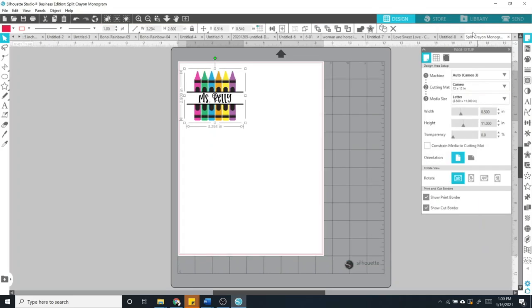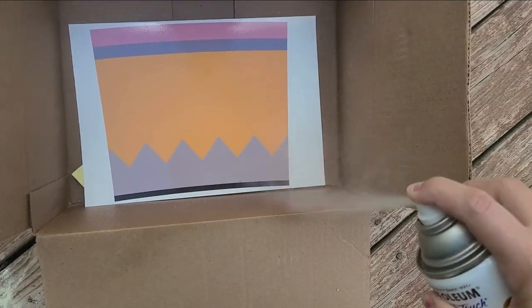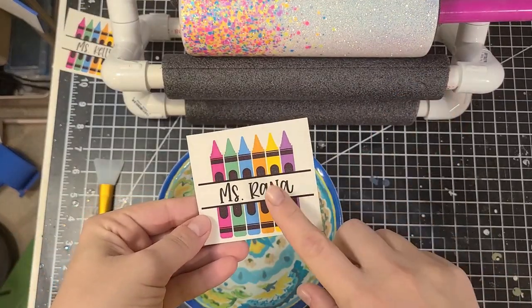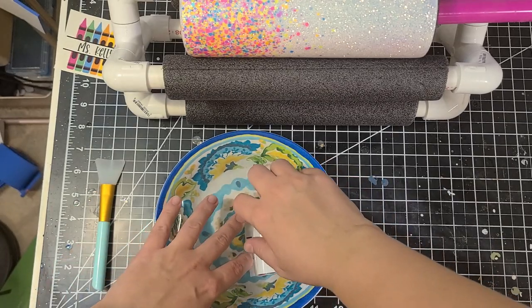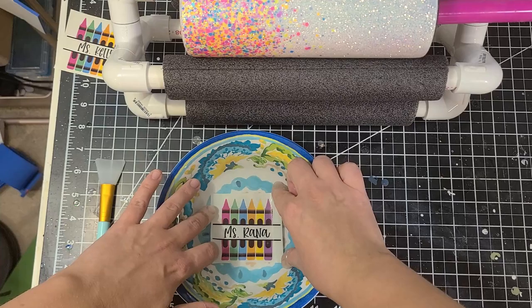Once you have that, let it dry for a few hours, then you can seal it — I'll link that video now. I seal my water slides with a clear spray paint Plasti-Dip combo, and I'll link that other video down below. Once you have spray painted, let them dry for 24 hours. After 24 hours have passed, you're ready to add it to your cup. To add it to your cup, put it under water for about one minute and then it'll be ready.